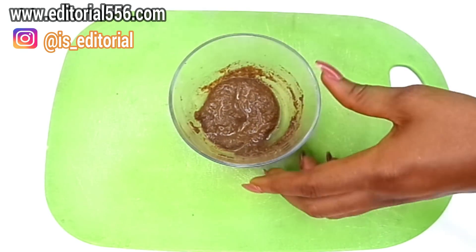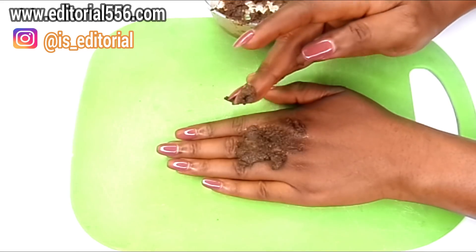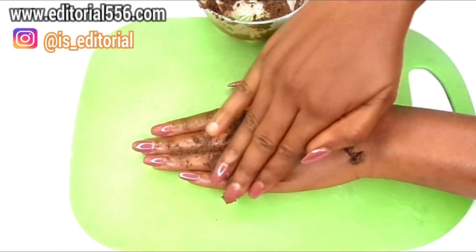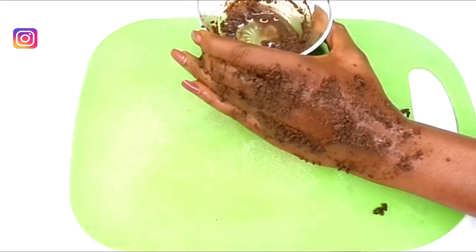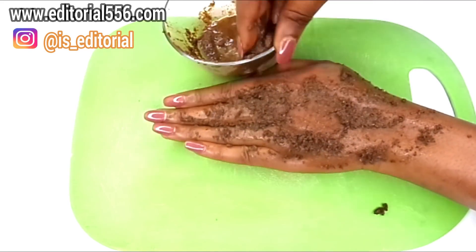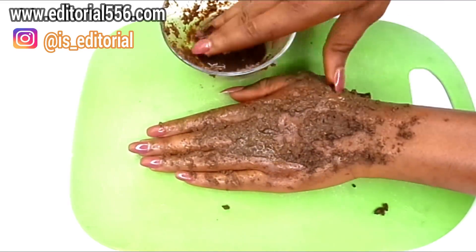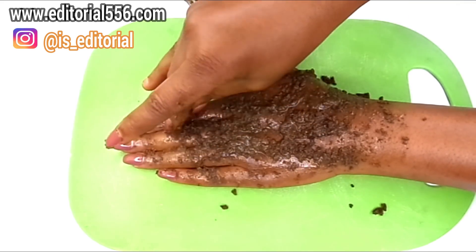Now here's how to apply this treatment. Apply it using your bare hands directly onto your face. Take the treatment with your hands and spread it all over your face, making sure the consistency is thick enough to stick and stay on. Spread it evenly across your face — the glutathione powder is going to give you a flawless, very shiny skin.